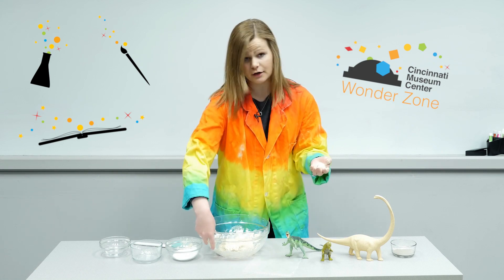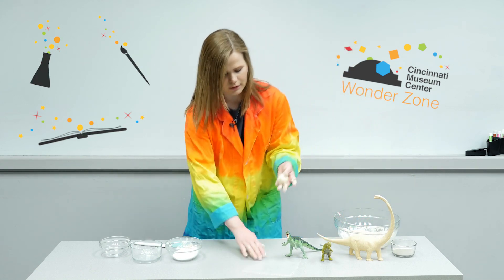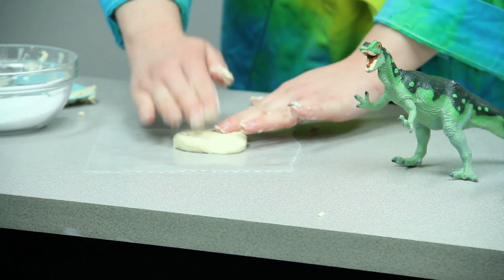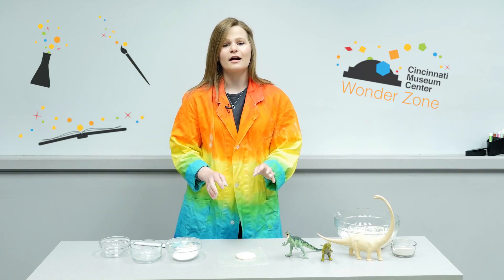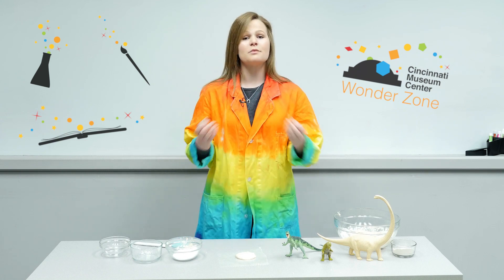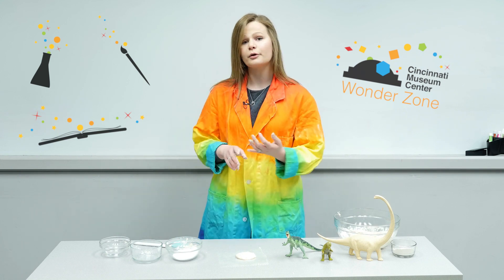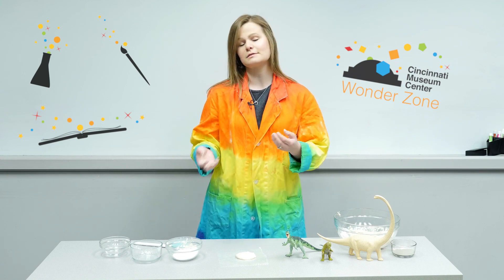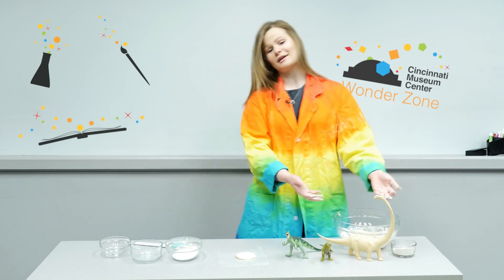We're going to press some dinosaur feet into here, and this comes to the trace fossil part of this activity. We've made our salt dough, and now I'm going to put it flat here on the wax paper. Trace fossils are a little bit different than a fossil that you might think of. A fossil you might think of is a bone from an animal, whereas trace fossils are evidence that animals once lived — like footprints or tunnels — but it's not the actual bone; it's not the body fossil.